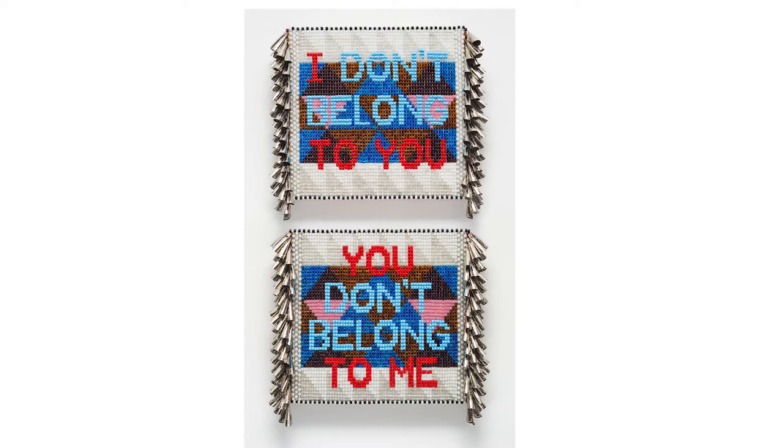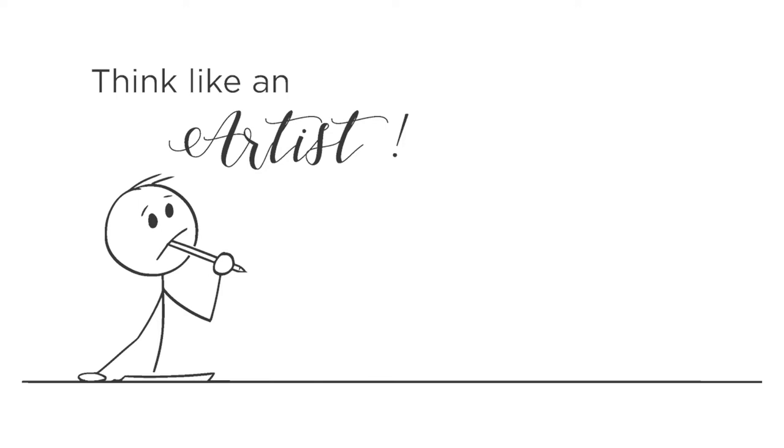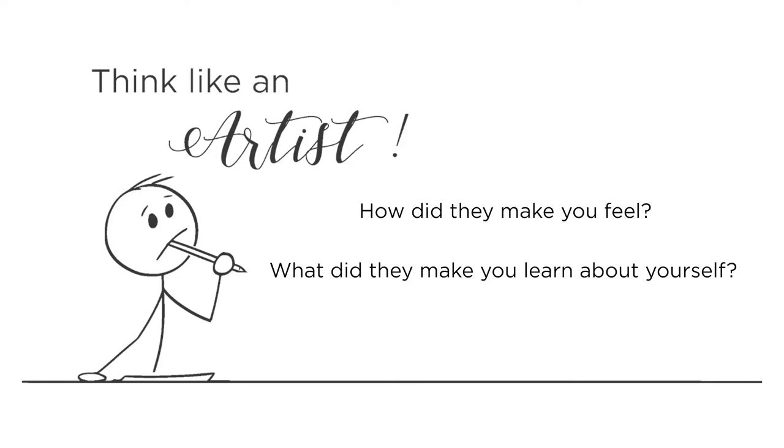During today's craft we will be making paper beads that can be used to make jewelry, wall decorations, or any other object you want. In his art Gibson uses his materials to overcome difficult issues that cause him anger and anxiety. Think about any struggles or changes you have gone through over the past year. How did they make you feel? What did they make you learn about yourself? Write them in your beads and roll them up to take away their power to cause you unhappy. You may also write down words or song lyrics that inspire you to feel happy and strong in the coming year.